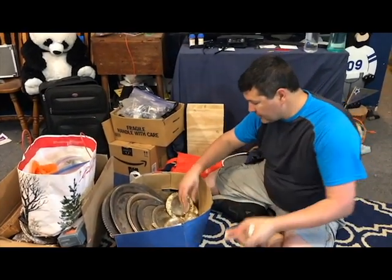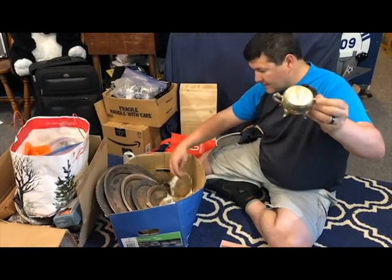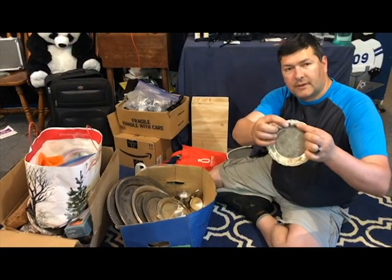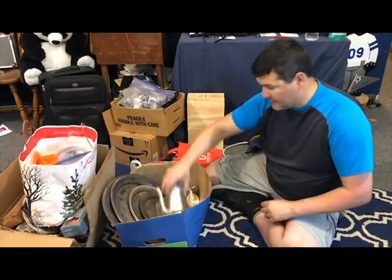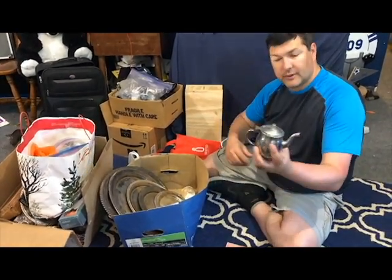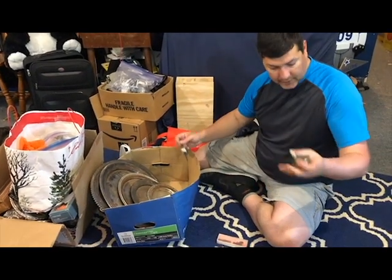Cute little baby spoon - these are always fun. These become wind chimes for us. These are really cool, they're gonna become earrings - these little grape pieces here. Another teapot. A little creamer dish. A lid for my rain chains.